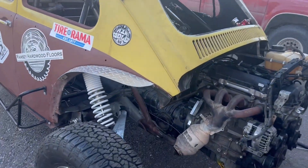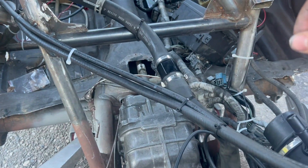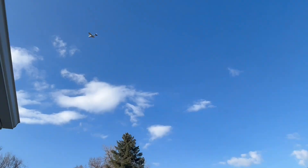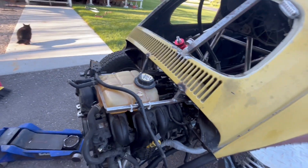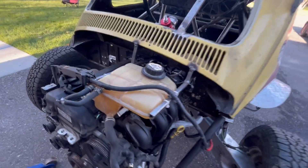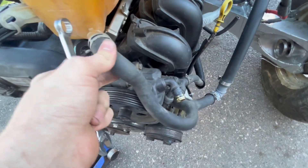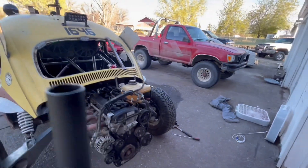Just a few things to go over: coolant lines are in, and this is where the gauge's sending unit will go, but I'm still waiting on the gauge. The coolant reservoir is mounted right here — kind of airplane-style. It looks a little steampunk but it's the best place for it because we didn't have to lengthen any of the factory water pump hoses.